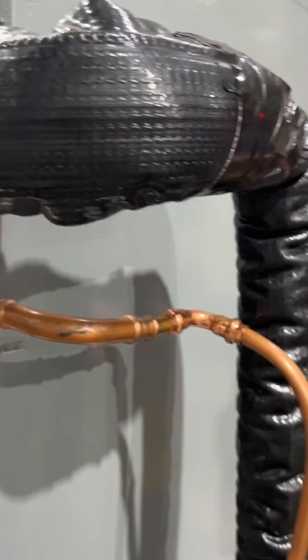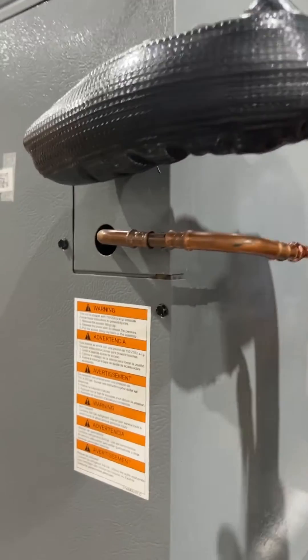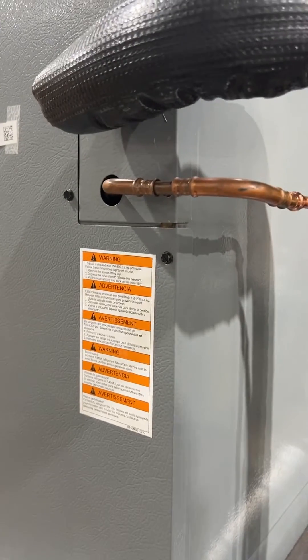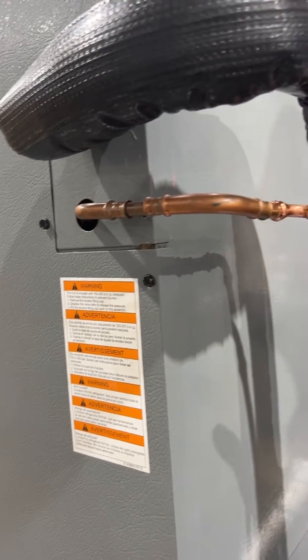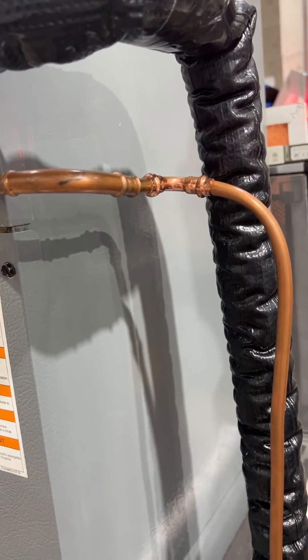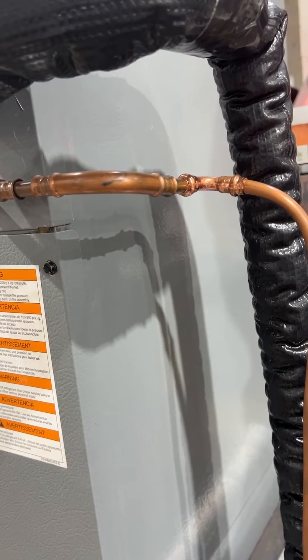So you got liquid and the suction. This is your liquid, and you notice we don't do any soldering anymore. We use the copper press fitting. We got rid of all the soldering because when you solder you get what they call flux inside the lungs, and that gets into the TXV valves and into the compressors. When we put this in, that's the cleanest system you're going to get.